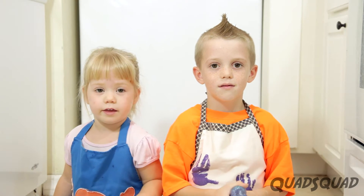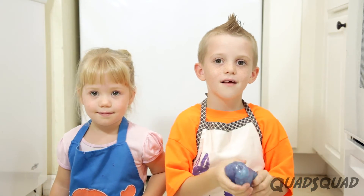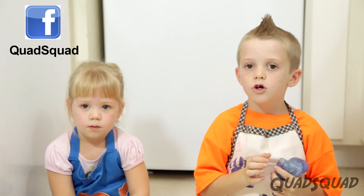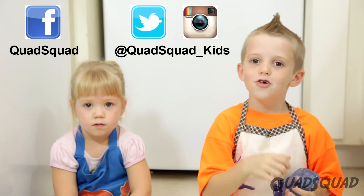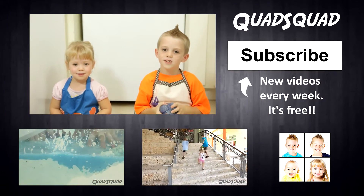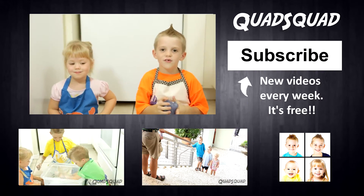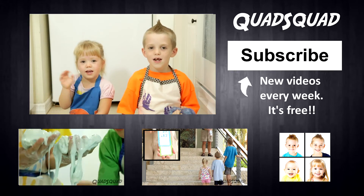Thanks for the comments giving us this idea about the glitter slime. If you have ideas like this, you can find us on Facebook, Twitter, or Instagram — we'd love to hear from you. If this is your first time here, we would like to invite you to our channel. We have new videos every week. Thanks for watching our video.